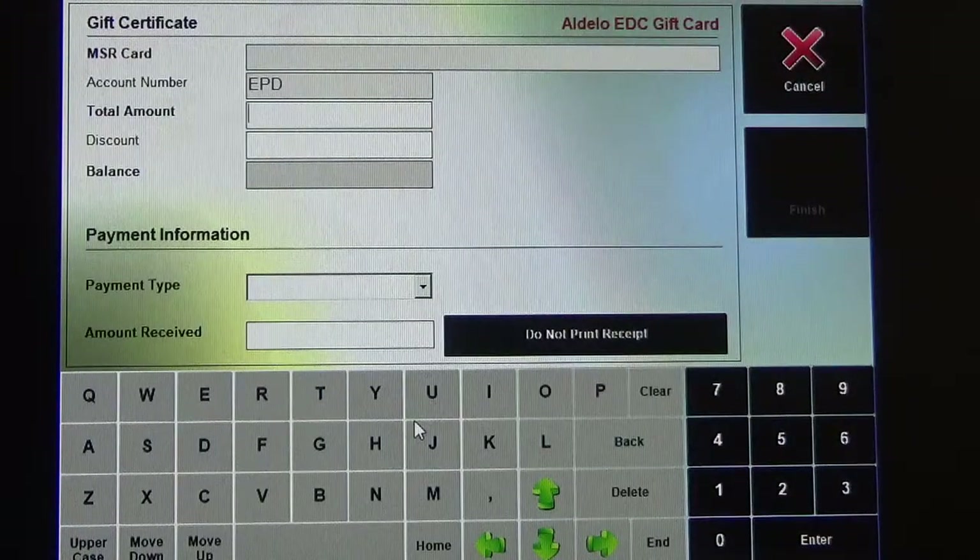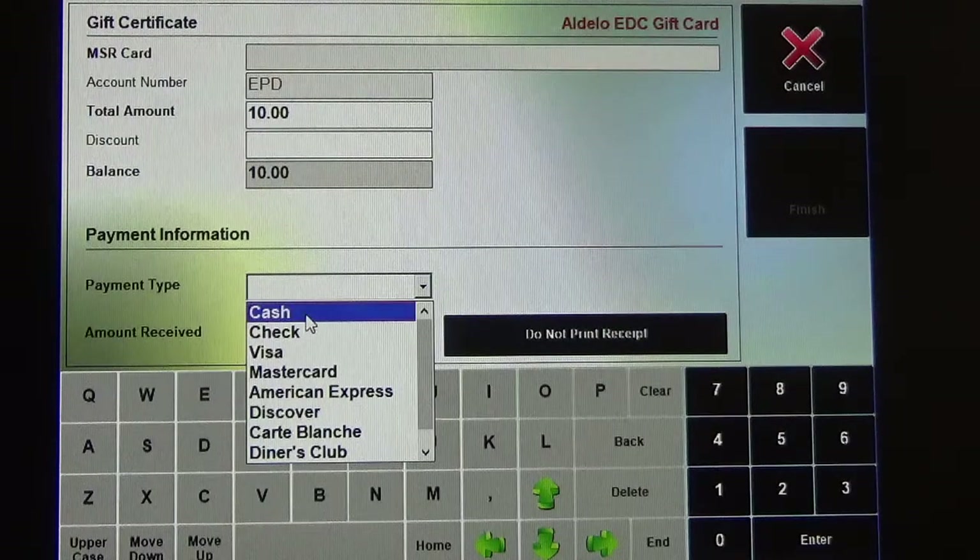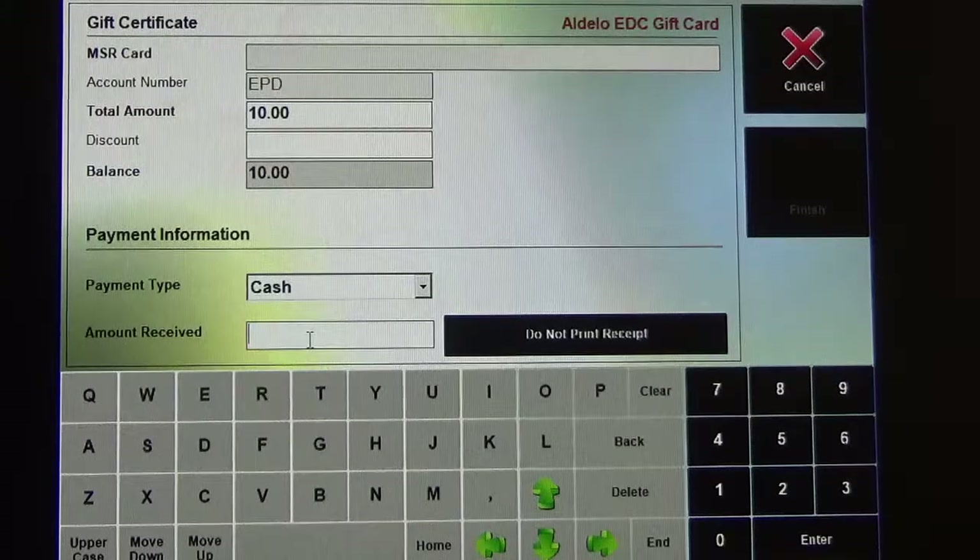What we're going to want to do is enter in the amount for the gift card. I'm going to make my gift card for $10. We're going to have to set the payment types — this is how the customer is going to be paying for the gift card. I'm going to set it for cash, and the customer gave me $10 to pay for the card.